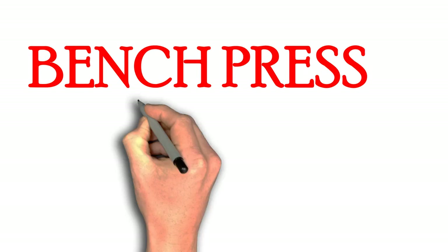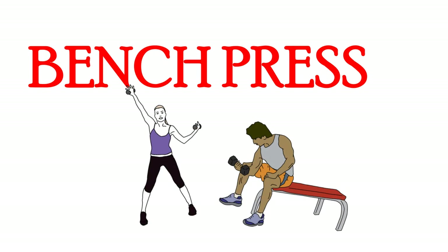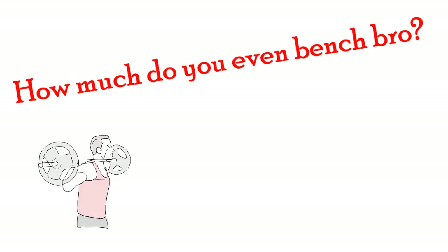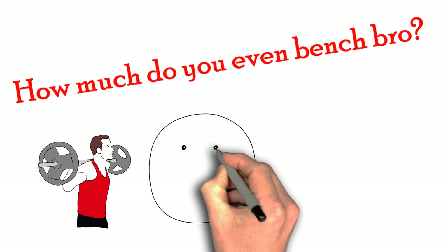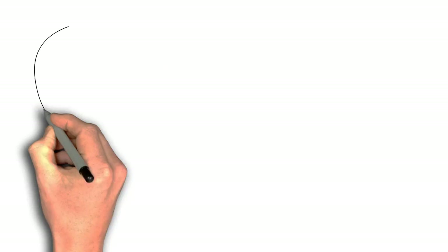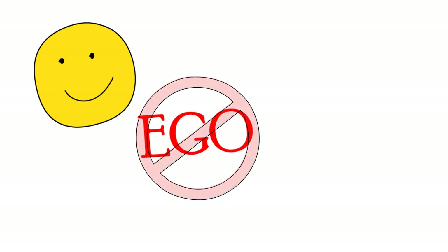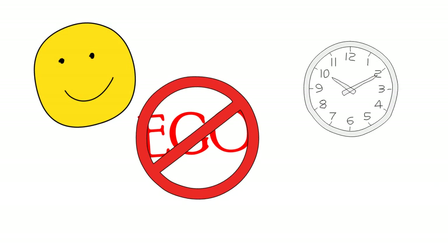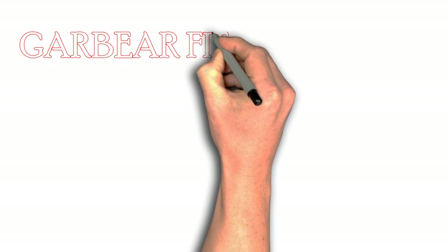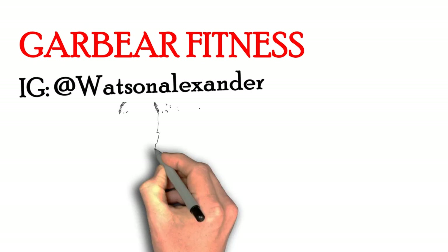The bench press is a compound exercise, which means that doing this exercise will work multiple muscles at once, so it saves you time and helps you build those pecs faster. 'How much do you even bench, bro?' This is a stereotypical question that almost everyone gets asked when they step foot in the gym, but benching is really about building your muscles and your confidence. You got to do it correctly and safely — you cannot let ego get in the way and hurt yourself. Gary Bear Fitness is here to explain how to do the bench press safely and efficiently so you can get the most out of your chest workout.